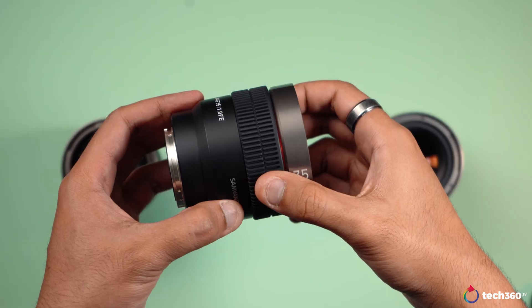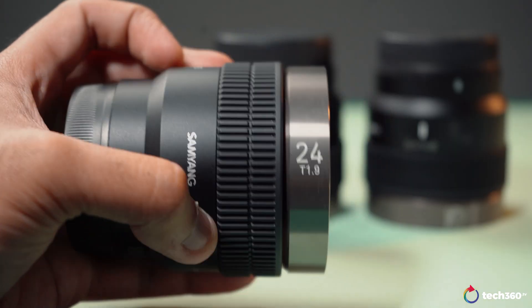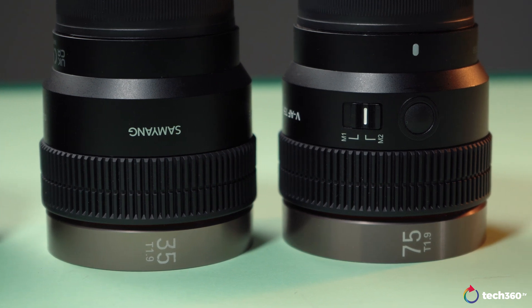At the time of this video's release, there are just these three: the T1.9 35mm, 24mm, and also the 75mm. Each of these costs less than 700 dollars, which is about less than 3,000 Malaysian Ringgit — so yes, a really great bargain.